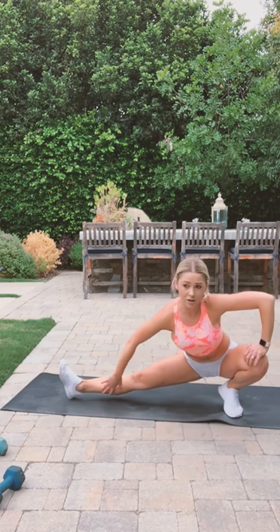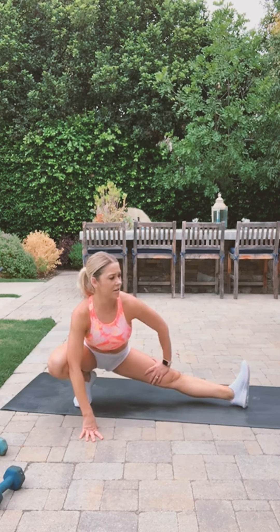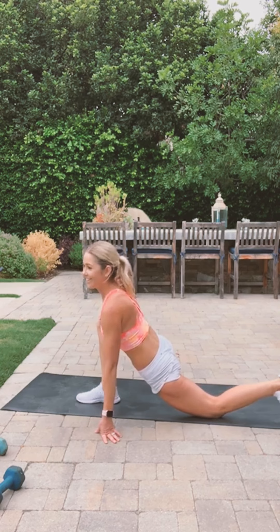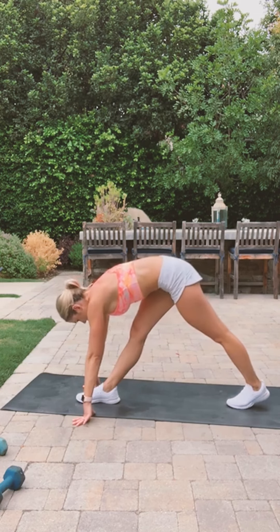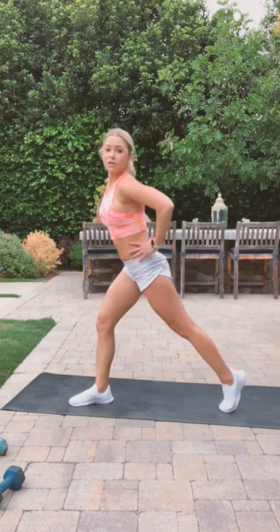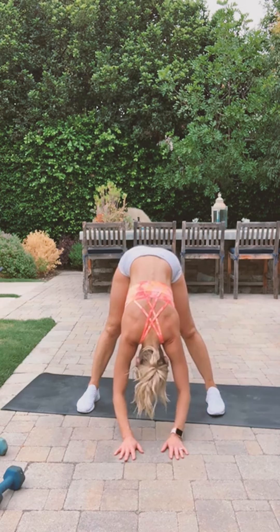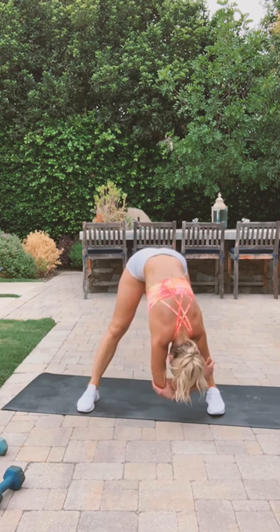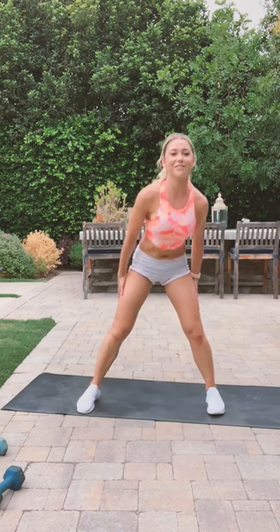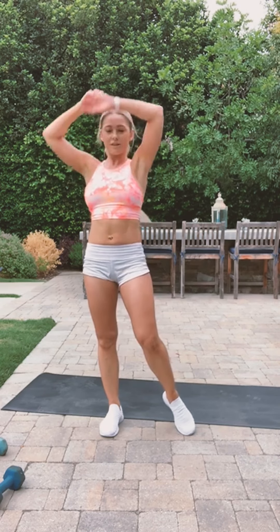Feel a nice stretch right on the inside of your thigh, then move on to the other side. It's so important to stretch — you guys don't forget to stretch when you're working out. Lean forward, stretch your front leg, stretch your calf. Let's bend forward, bend your arms and just swing side to side. This feels so good — the back of your legs.